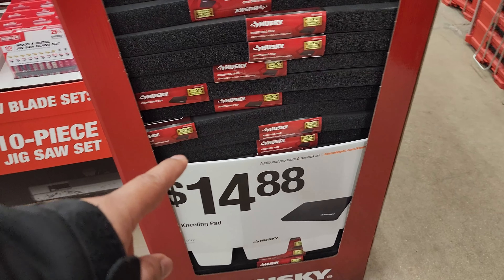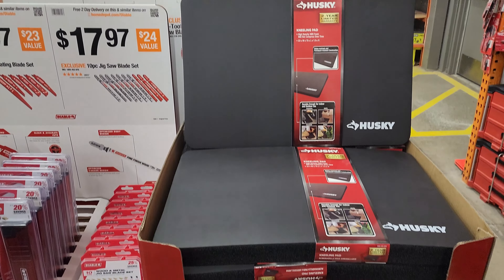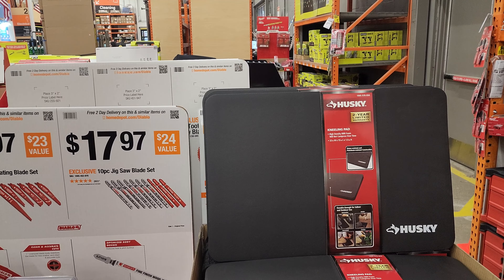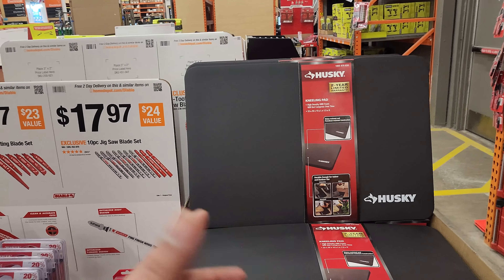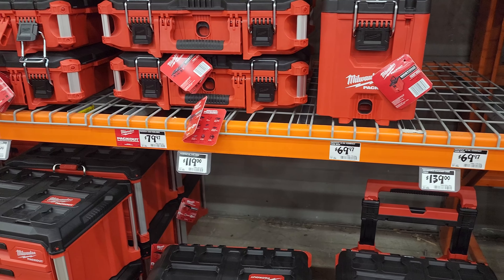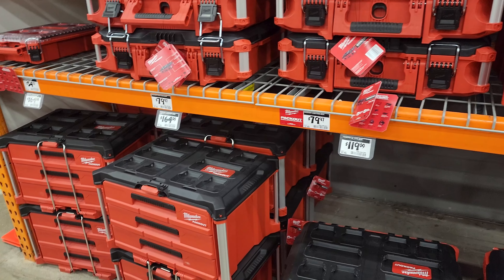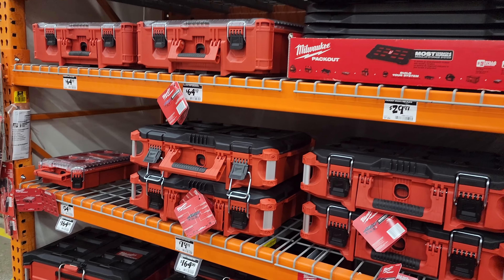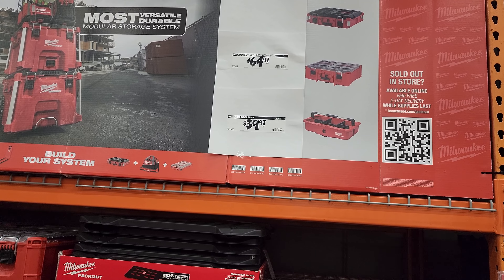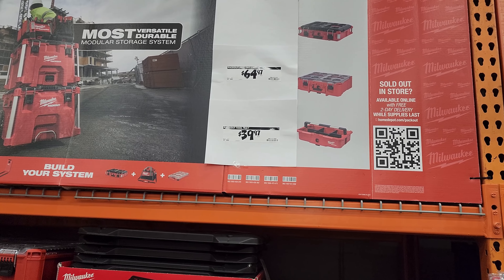I bought this guy right here for a little bit cheaper than that. $14.88 seems a bit expensive for the Husky kneeling pad made of high-density NBR foam. Packout has not really changed their prices — no specials here to speak of. $79.97 is about what that costs. No real specials here on Packout. $64.97 for the Packout Deep Organizer — I don't know if that's really a deal. $39 for the tool tray is not a deal.